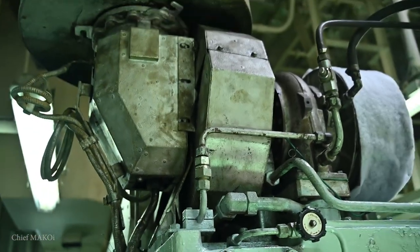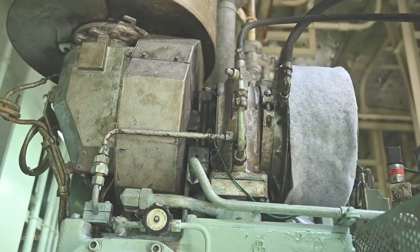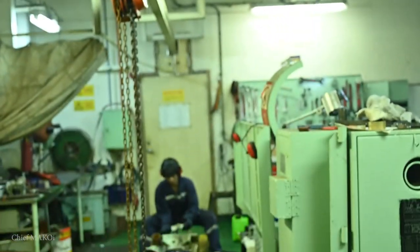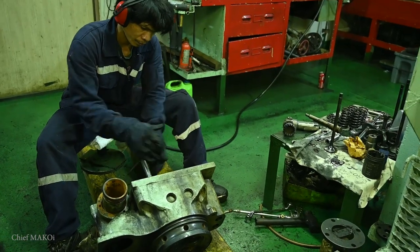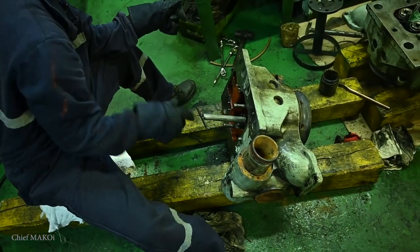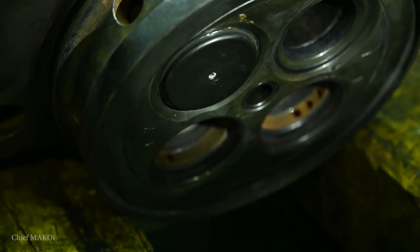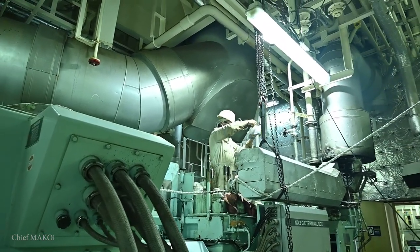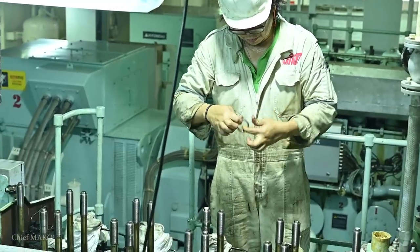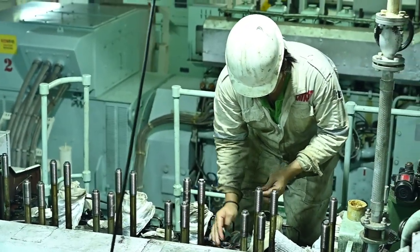This job took us around 2 hours to complete. Over the past few days, reconditioning of the cylinder heads had been ongoing, but now they are all ready to be put back in service. Since all the pistons have already been installed, it's time to put the cylinder heads back on.